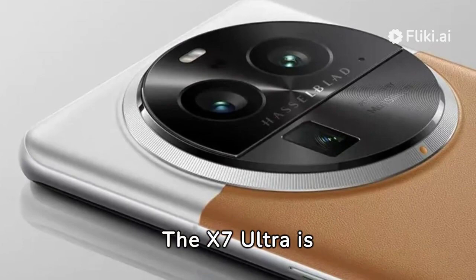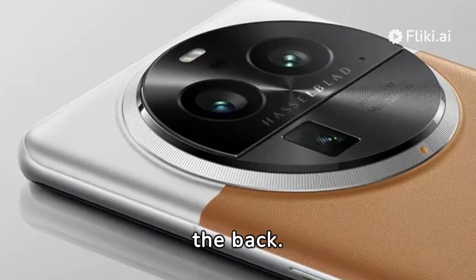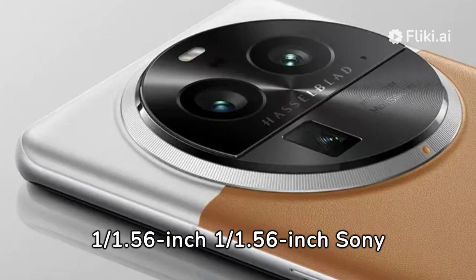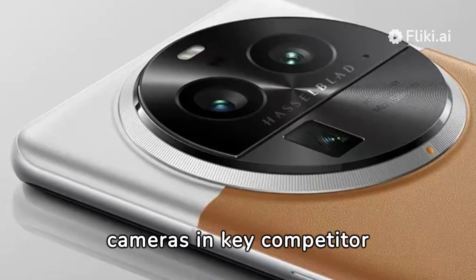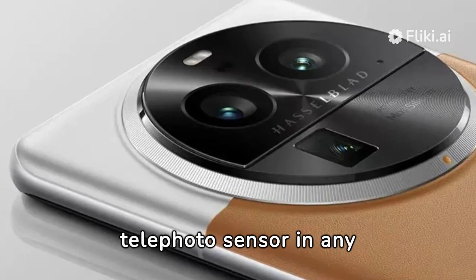The X7 Ultra is all about photography, with four 50MP sensors on the back. Periscope Camera No. 1 is a 50MP 3X telephoto that uses a 1/1.56-inch Sony IMX890 sensor. Oppo says this sensor is roughly three times larger than the equivalent cameras in key competitor systems and is the biggest telephoto sensor in any smartphone.